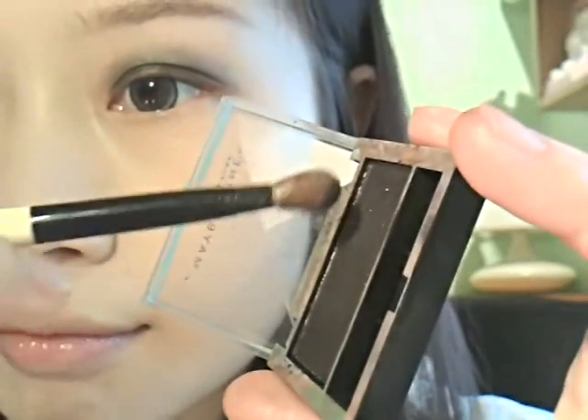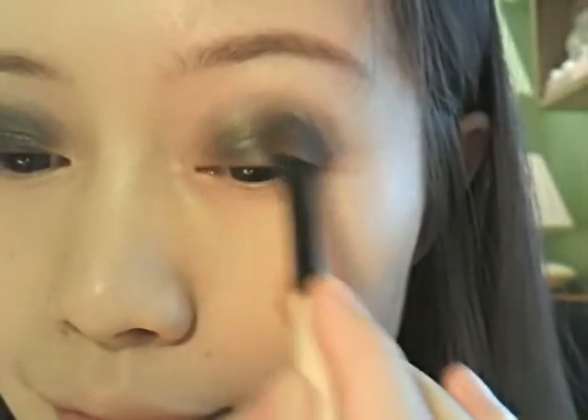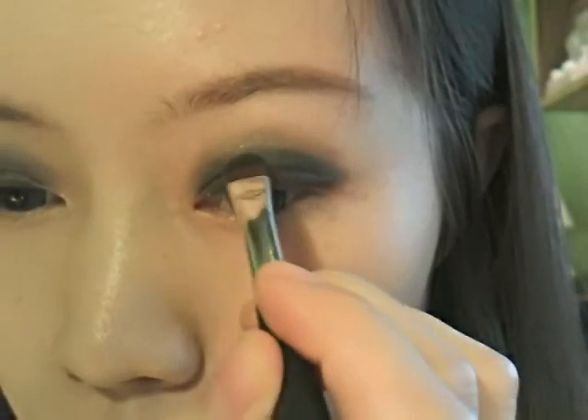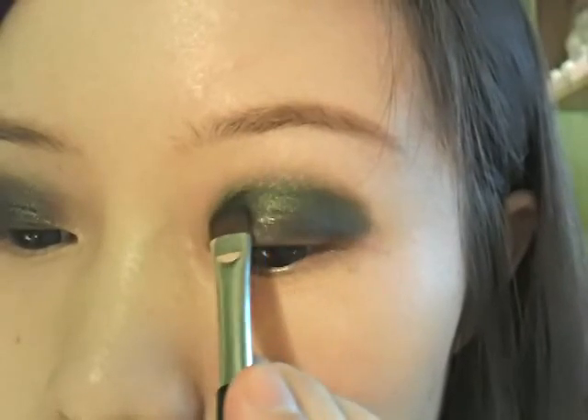Then apply the same color with a brush that's also fluffy but more dense than the previous one, to create a more fitting out effect. Then I'm going to use this pretty green color that's capable of building on top of another color, to apply to the outer ring of my eyeshadow area.